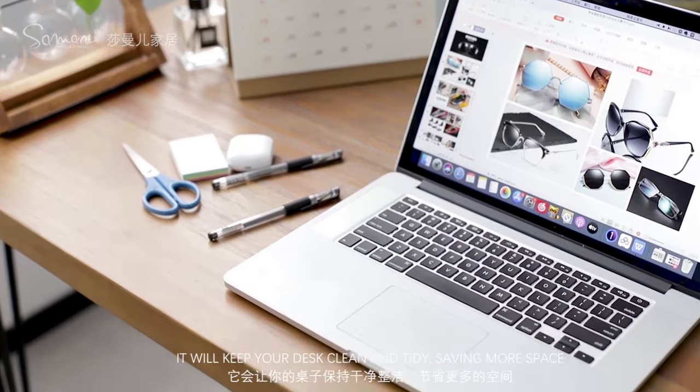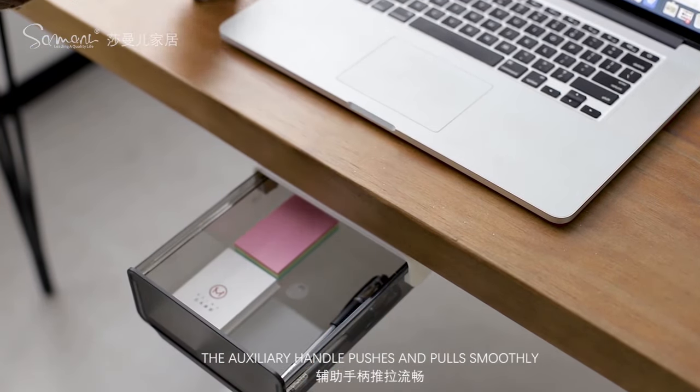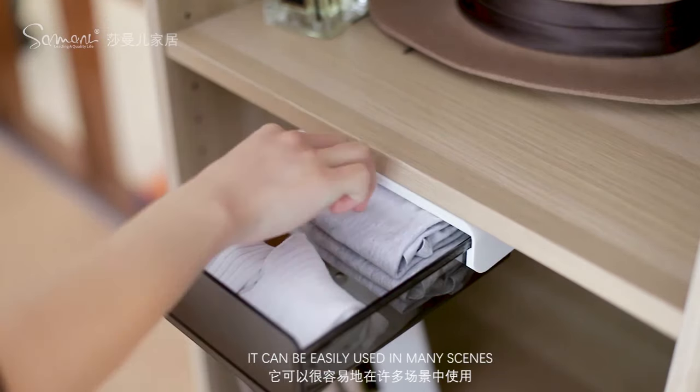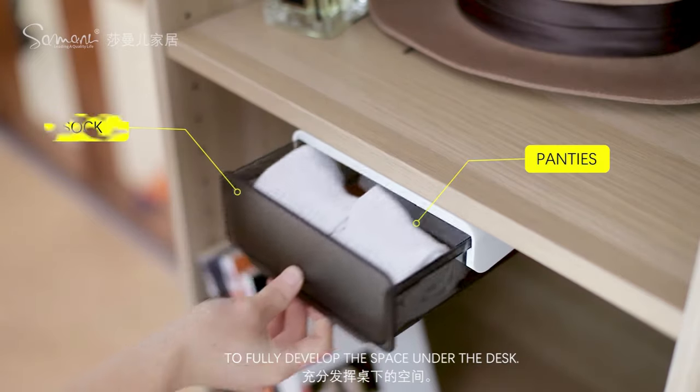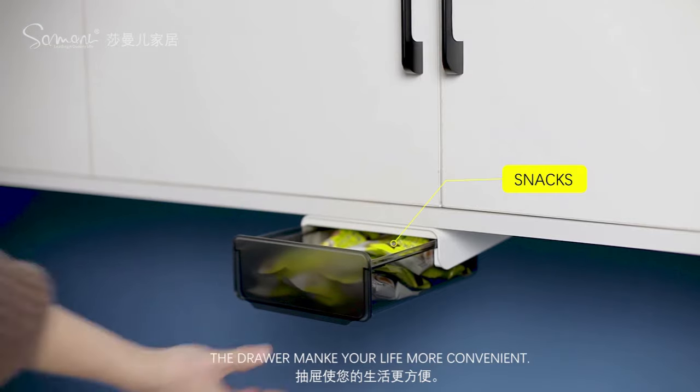It will keep your desk clean and tidy, saving more space. The auxiliary handle pushes and pulls smoothly. It can be easily used in many scenes, to fully develop the space under the desk. The drawer makes your life more convenient.